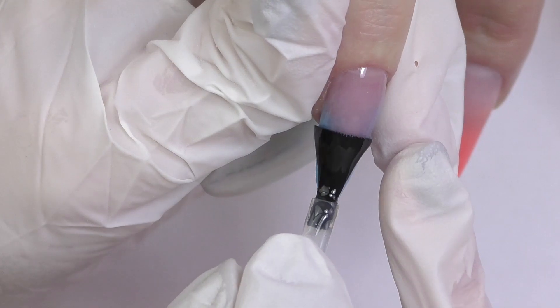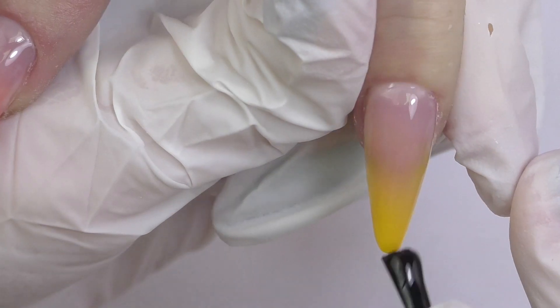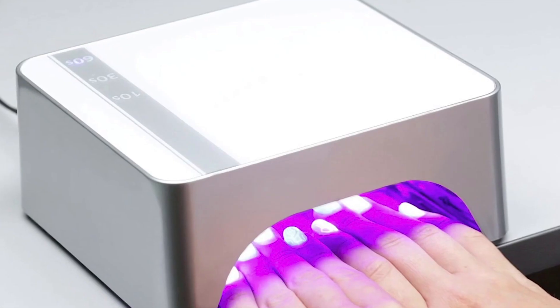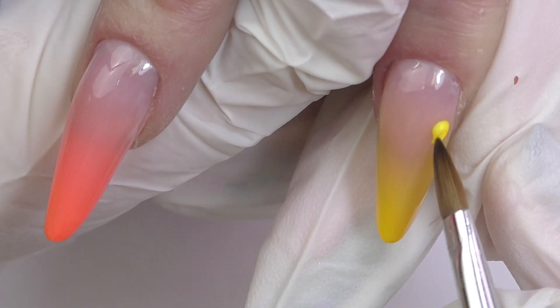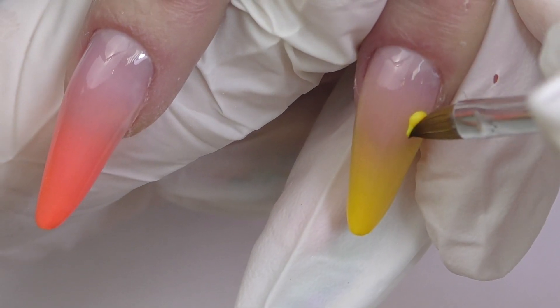I had plans for 3D flowers, so we definitely need to seal them with top coat and cure in the LED lamp for one minute first. Or you can just leave them buffed and matte, do some 3D flowers on top, and then seal with the top coat. But I definitely prefer shiny nails and matte flowers. Let's get started.